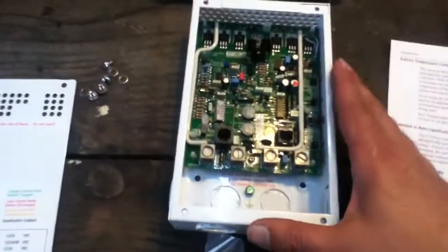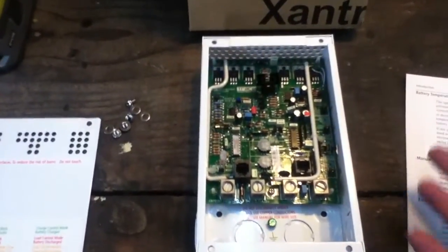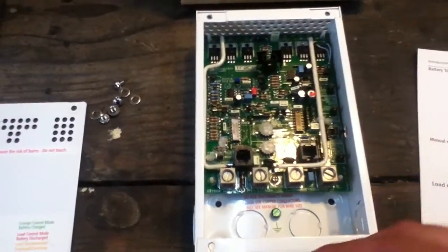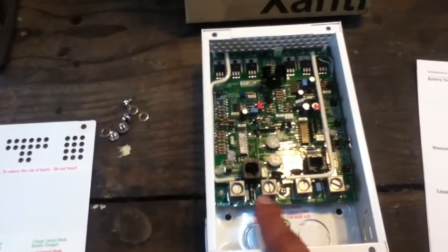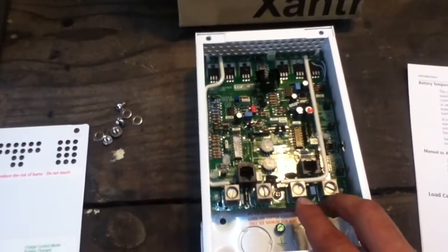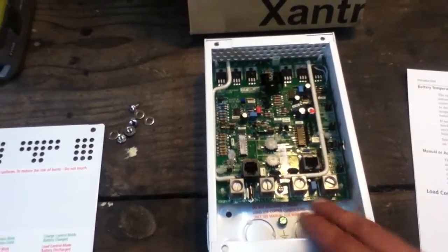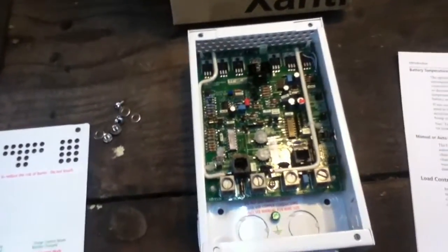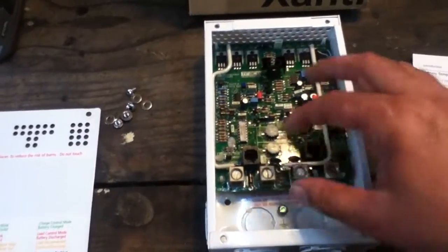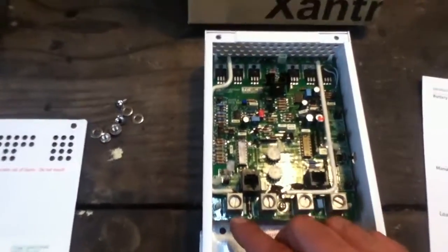The Xantrex doesn't have that — there's nothing on it that lets me manually control those things, although there are some accessory switches you can get that'll handle some of that. The two red wires look the same but one goes to the battery and one comes in from the solar panels. Then there are the common negatives — one from the solar panels and one to the battery. I need to check the manual to confirm if those are interchangeable.